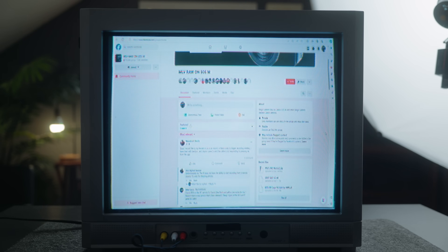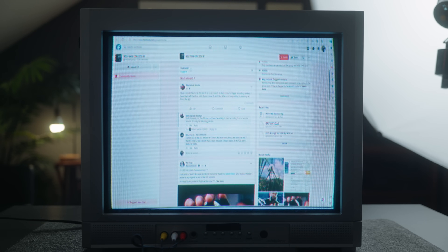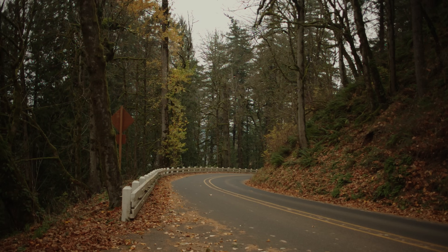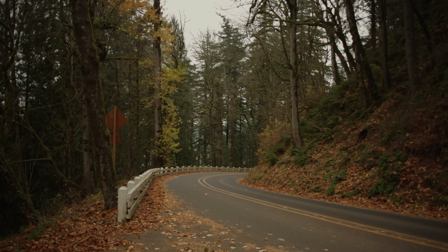Nowadays the best place for all the info needed on this little camera is the EOS M Facebook group. That's the first place I went to get up to date on this camera and reteach myself how to get it working for the best results.